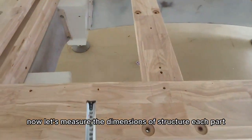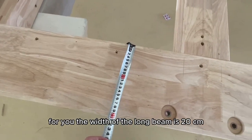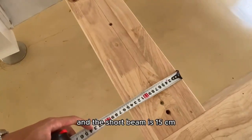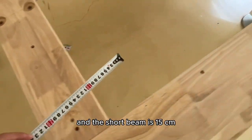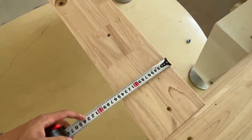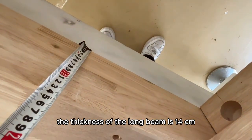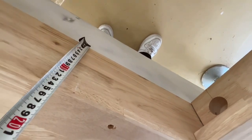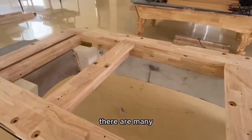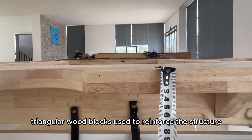Now let's measure the dimensions of each structural part for you. The width of the long beam is 20 cm, and the short beam is 15 cm. The thickness of the long beam is 14 cm. There are also many triangular wood blocks used to reinforce the structure.